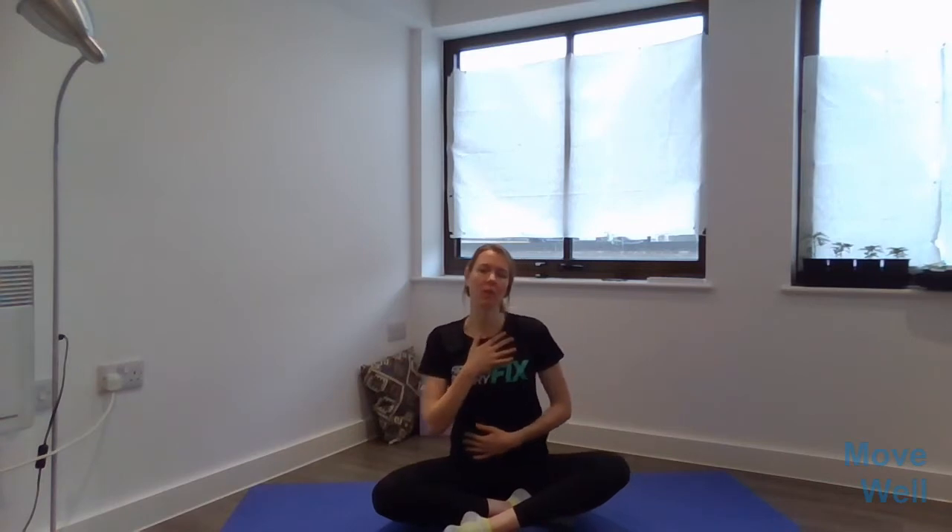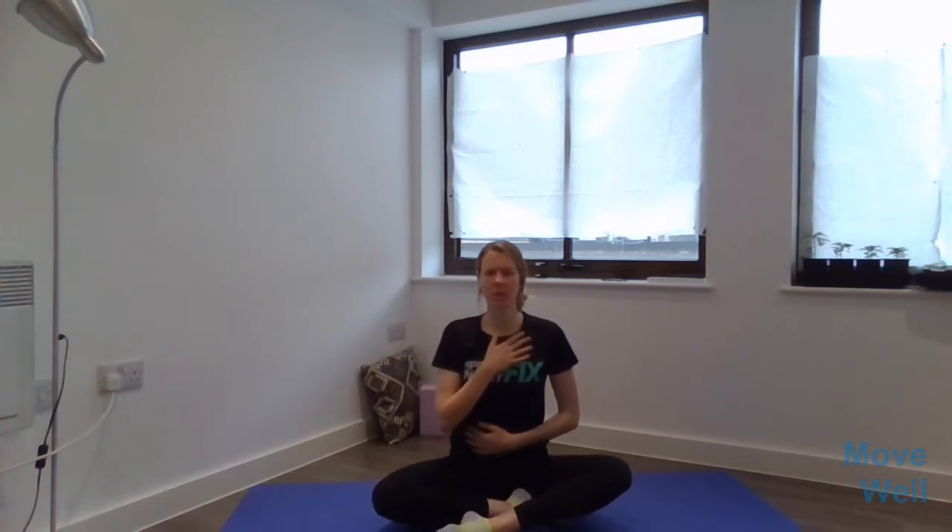We're going to start by connecting with the breathing and the breath, just to ground ourselves and come into the moment. If you want to place your hands either resting on your knees, or one hand on your chest and one hand on your stomach. You could be sitting on the floor, you could be kneeling, or you could be sitting on a chair. We just want to take a moment to connect with the breath, bringing attention to whether the movement of the breath is going to the stomach or the chest.